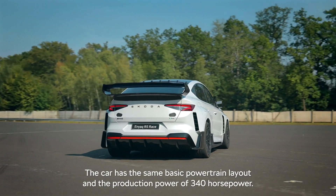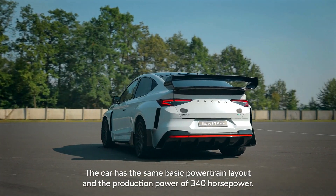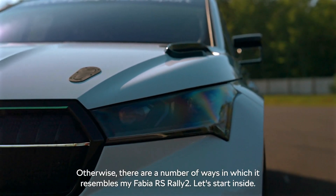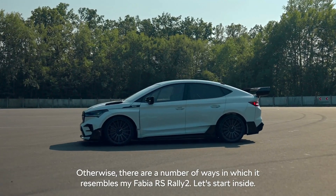The car has the same basic powertrain layout and the production power of 340 horsepower. Otherwise there are a number of ways in which it resembles my Fabia RS Rally 2. Let's start inside.